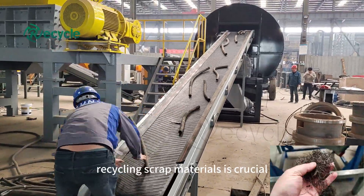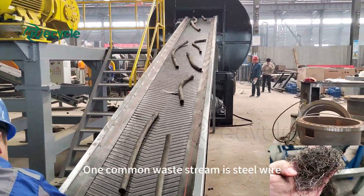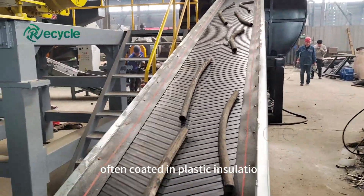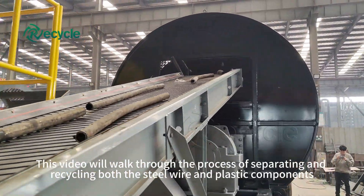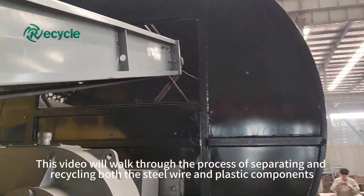In the manufacturing world, recycling scrap materials is crucial. One common waste stream is steel wire, often coated in plastic insulation. This video will walk through the process of separating and recycling both the steel wire and plastic components.